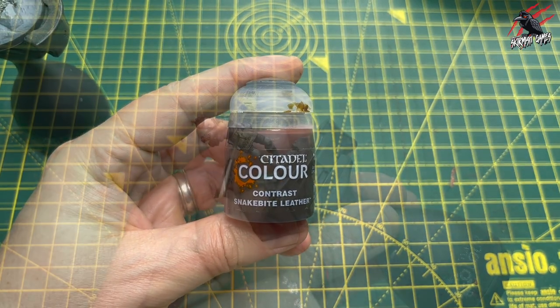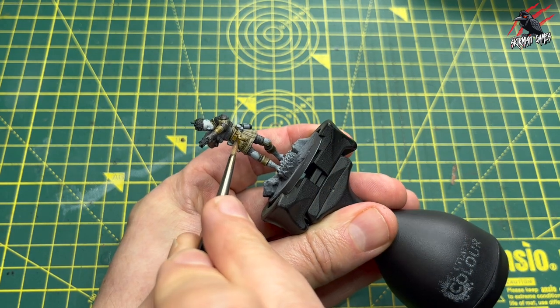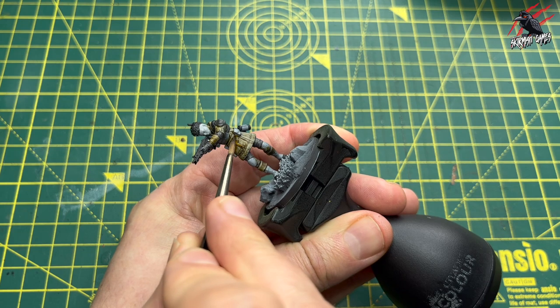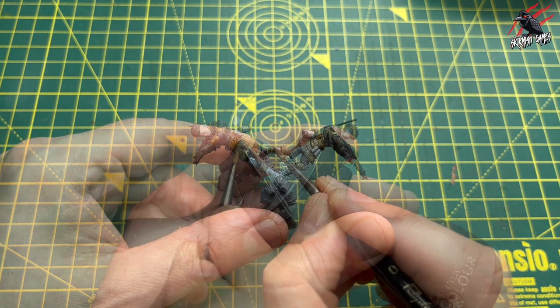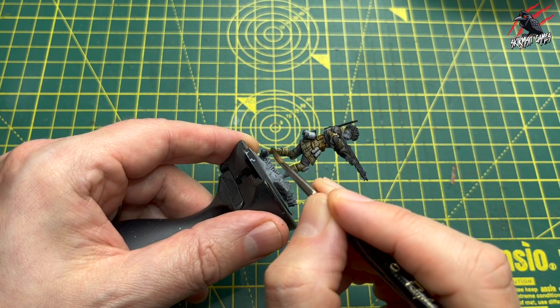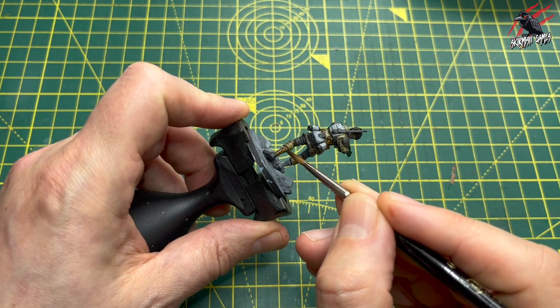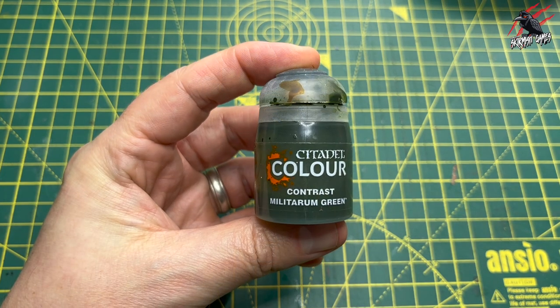Then it's Snake Bite Leather, which is going to be great for all the leather straps. This is one of my favorite paints from the contrast range — such a great effect for hardly any effort whatsoever. You can see I'm just painting in those sections, trying to eye the model and see where it looks better, spreading out between the colors.